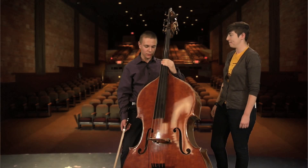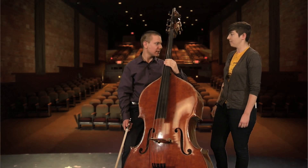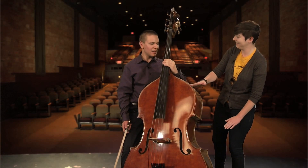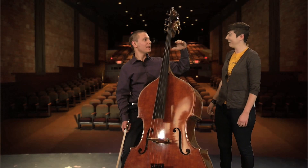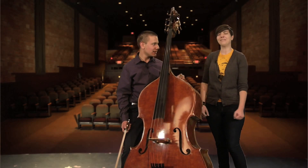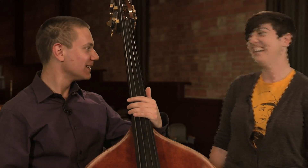I started playing this when I was in the sixth grade, so that's about five years ago now. So you were about this tall? Yeah, about that tall. Did you have to stand? I just had a — they make smaller basses. Oh, that's cute. They're adorable.